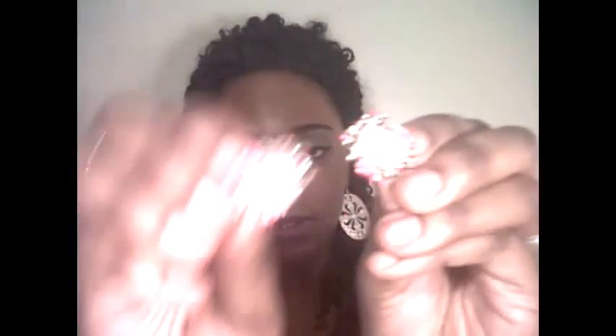I already wore these earrings, that's why they're not in the packaging. These are really vintage, really cute earrings. They have light pink in the middle with a lady face on it, with flower embroidery around it. Really cute earrings, and these are click-ons.